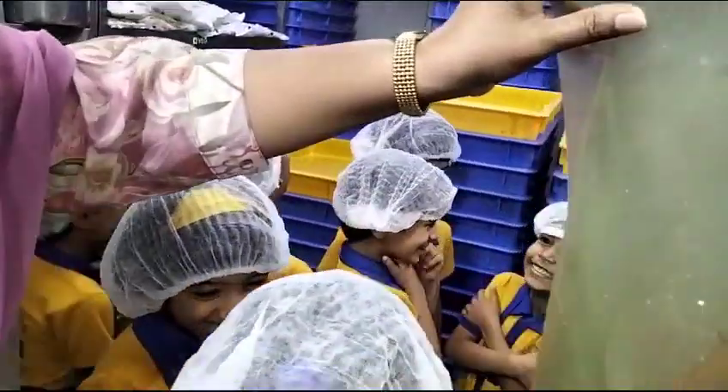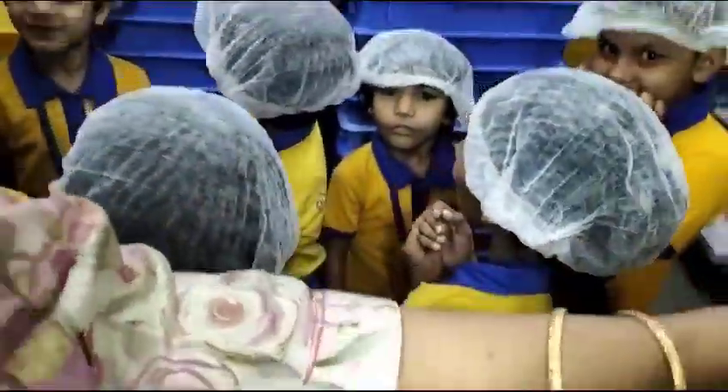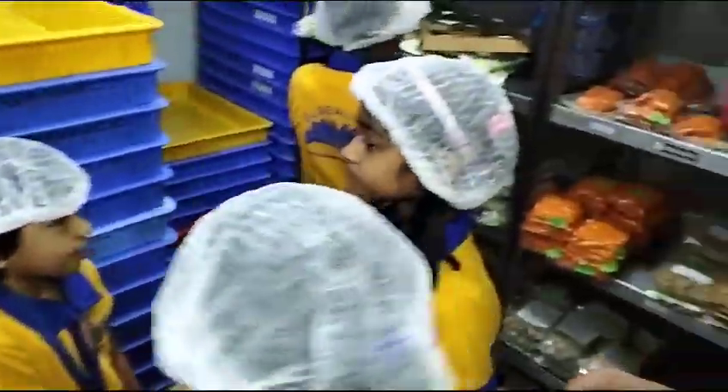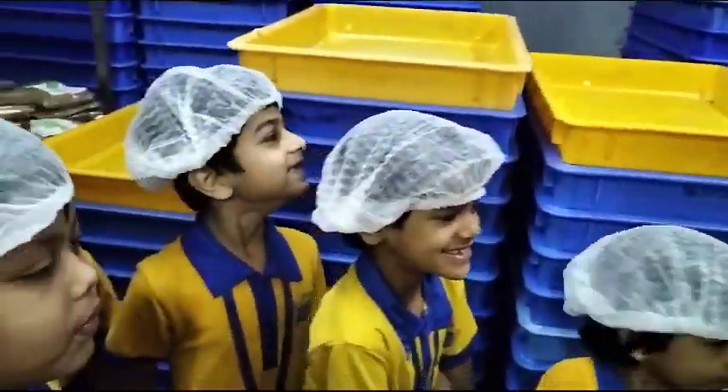This is what? Freezer. What do you keep in the fridge? Cheese, vegetables, and other items for pizza. Ok.